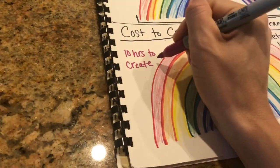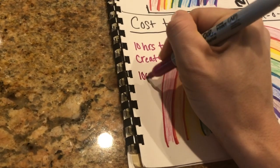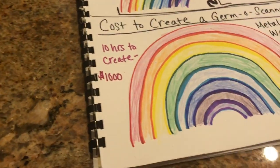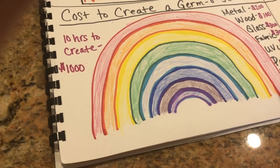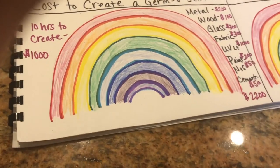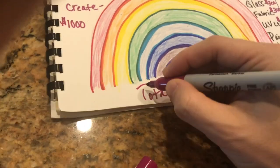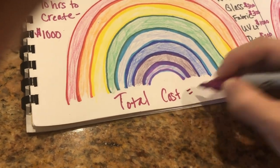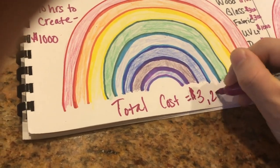The 10 hours that it takes to create — we'll say that costs $1,000 for somebody to take 10 hours to create this. So this is $2,200, and then we'll add $2,200 and $1,000. The total cost is $3,200.